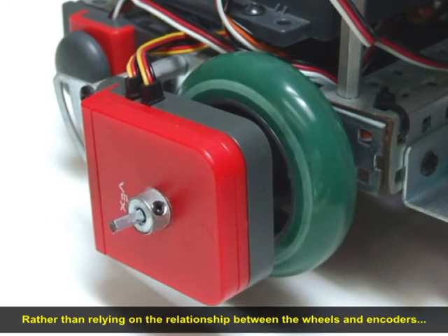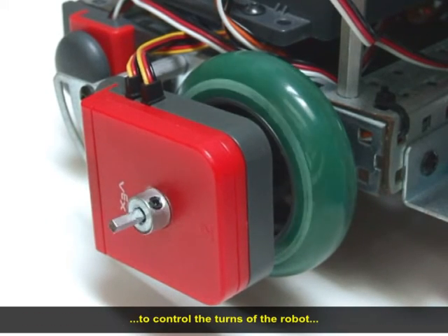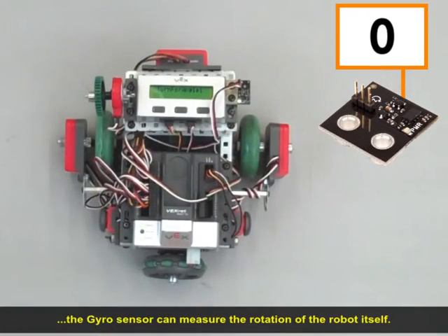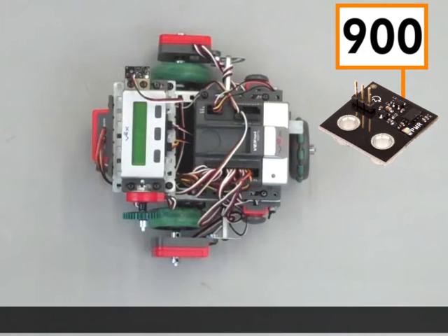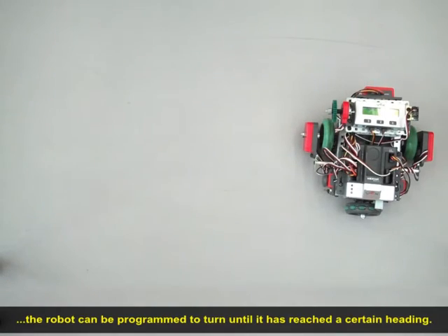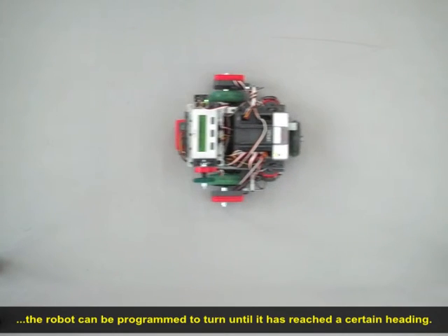Rather than relying on the relationship between the wheels and encoders to control the turns of the robot, the gyro sensor can measure the rotation of the robot itself. Even if the wheels slip or stick, the robot can be programmed to turn until it has reached a certain heading.